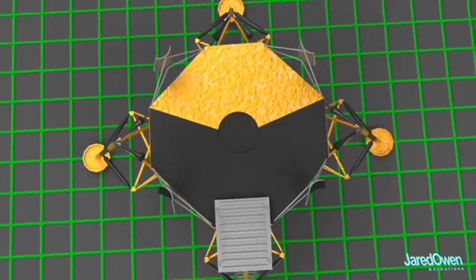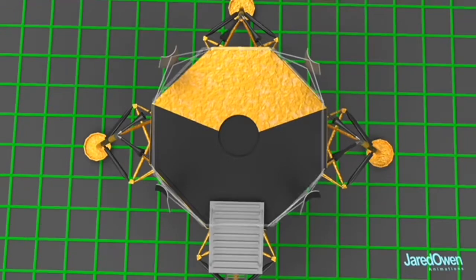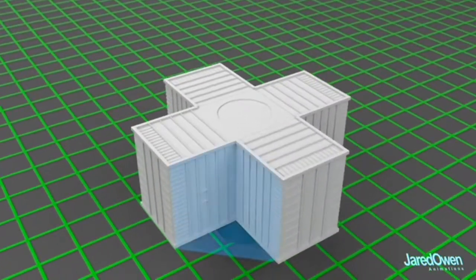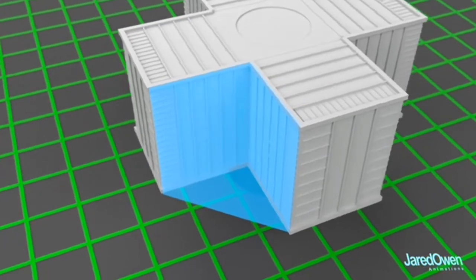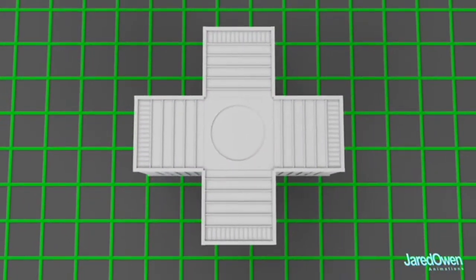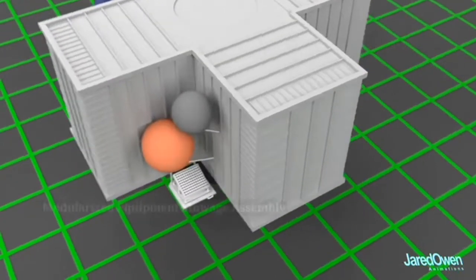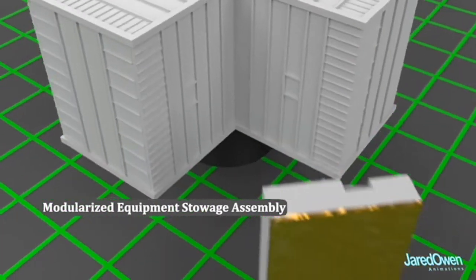The shape of the descent stage is somewhat of an octagon. Here's what the structure looks like underneath. These outer areas are where they stored more equipment. They called them quadrants — quadrant 1, 2, 3, and 4. Quadrant 4 contained the modularized equipment stowage assembly, or MESA.